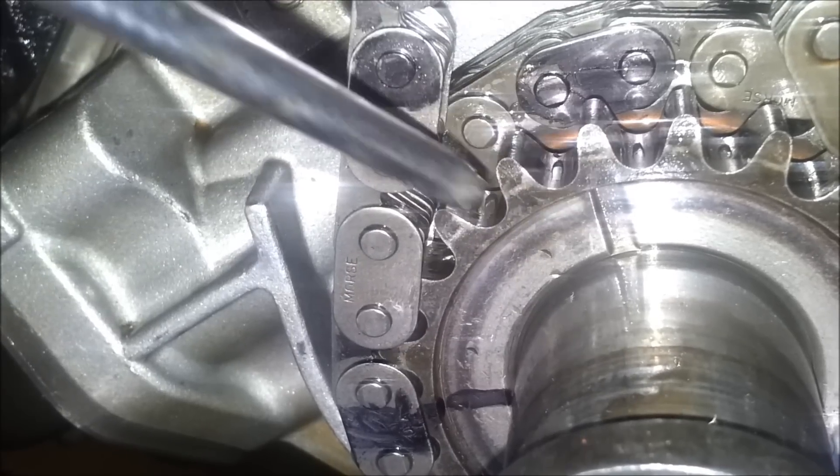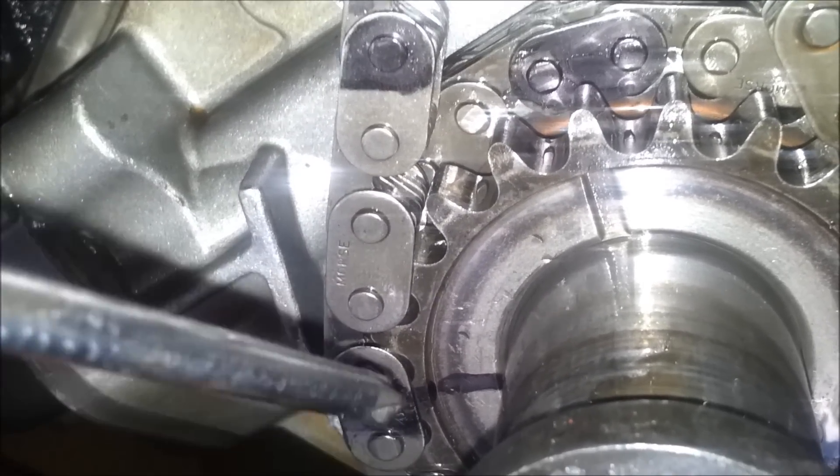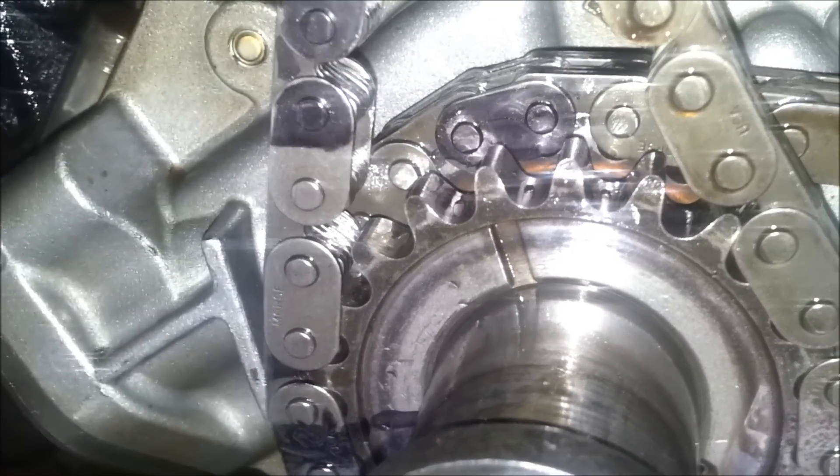Then I count over: one, two, three, four, five — make the mark. Now I've lined it up without holding the cam still up there.